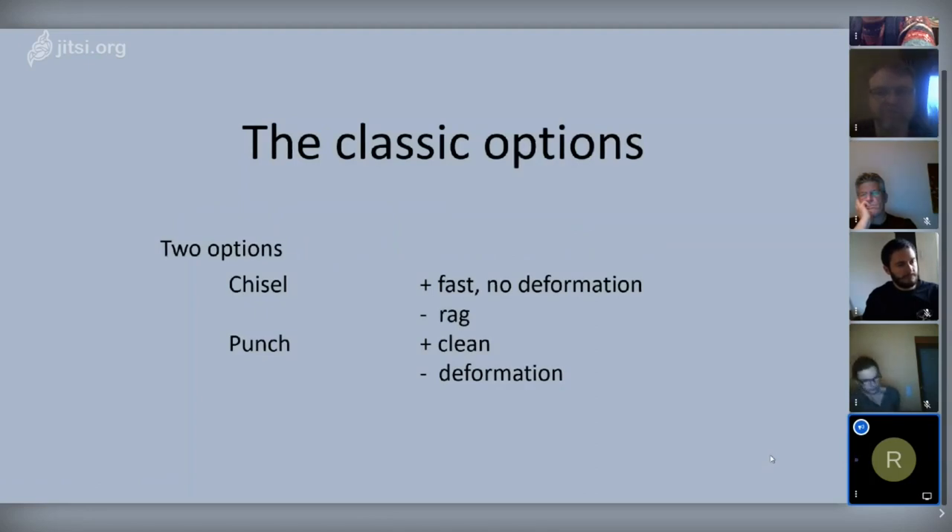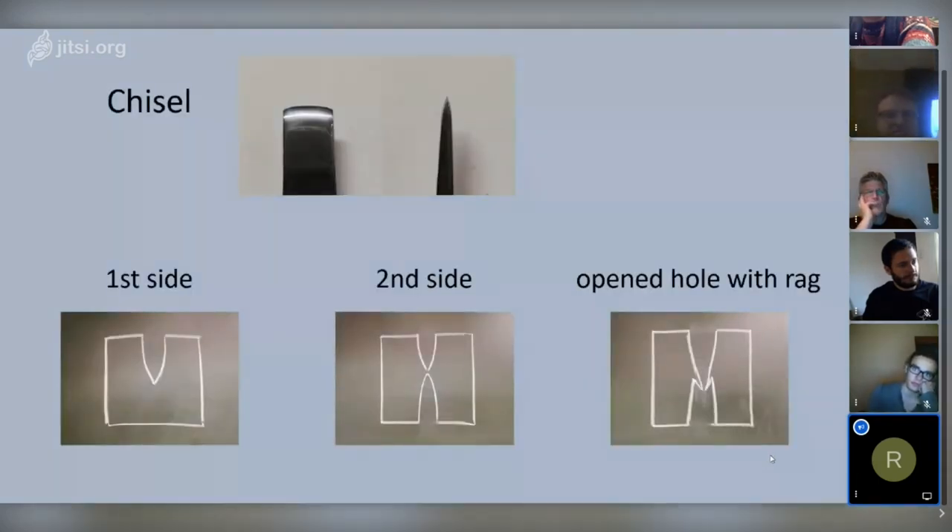When we look at the chisel — you can see the two pictures at the top — it's sharp and cuts through the material. Almost all the material is pushed directly to the sides because it's cutting the material in half.